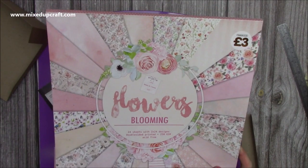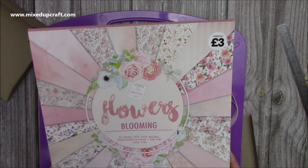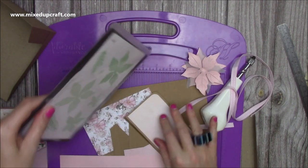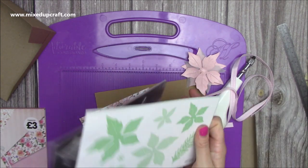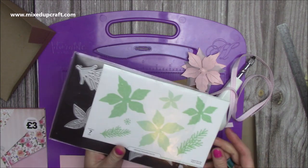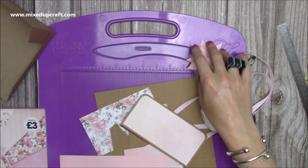The papers I've used are from this pad here - it is an older one. I picked this up from The Works probably towards the end of last year, it was three pounds. I'll have a look to see if I can source anybody online selling it and share the links below. I've made some really nice projects with this one, and I've also used this Simply Made Crafts Ultimate Poinsettia die set, which is now back in stock after selling out.